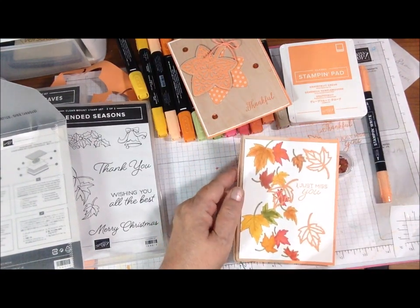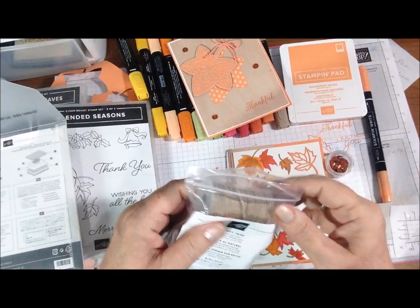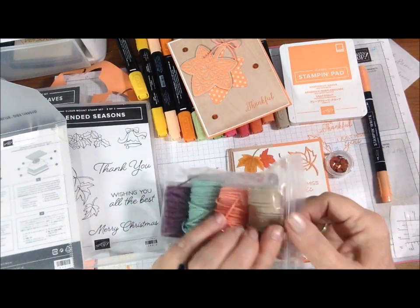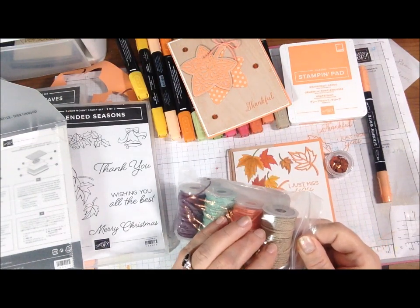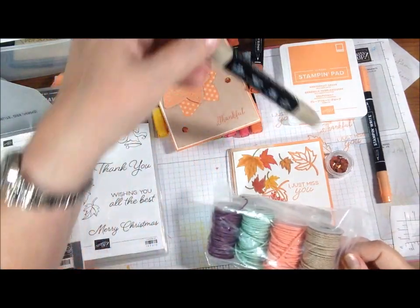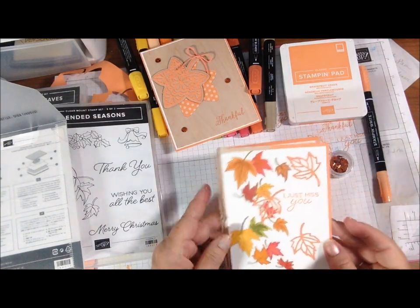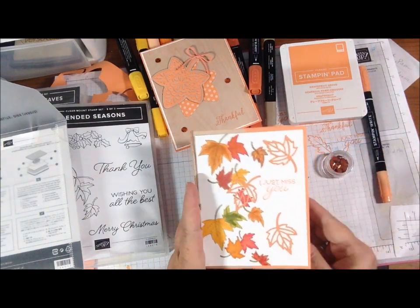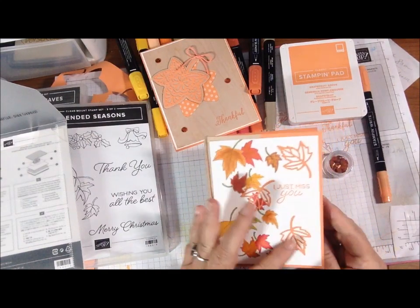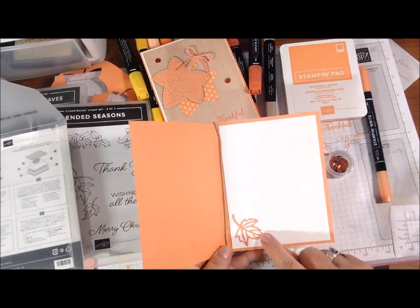And then out of that same twine pack, this time I used the — I think it's Crumb Cake, if not it's Soft Suede — one of those two, and I just tied a knot on it. I didn't want a bow, so just loosely tied there for a little extra something. And I didn't want to give this one bling — I thought the leaves were bling enough. And then on the inside, all I did was add another leaf cut out down here.